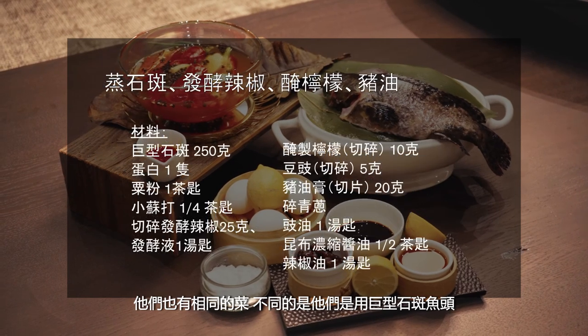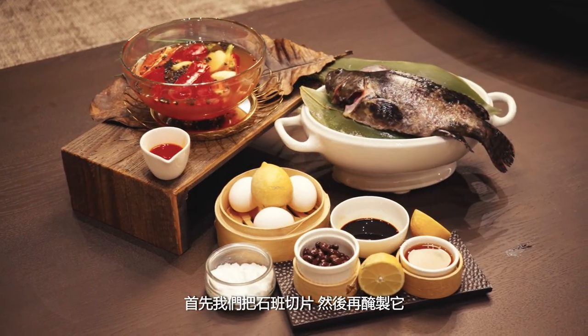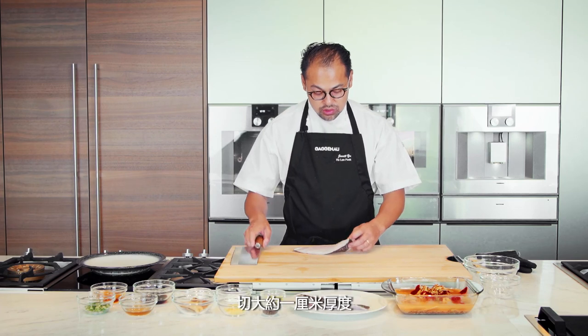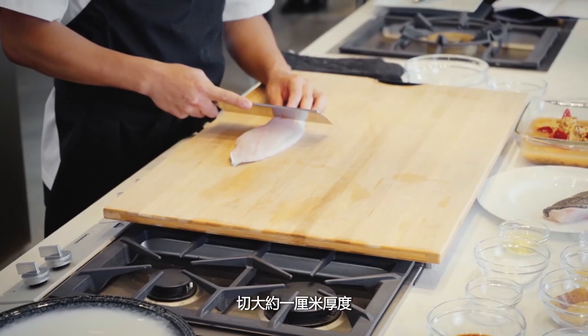They do the same, but with a giant grouper head. First, we're going to take this grouper, slice it in slices, then we're going to marinate it. I want it to be maybe about one centimeter slices.